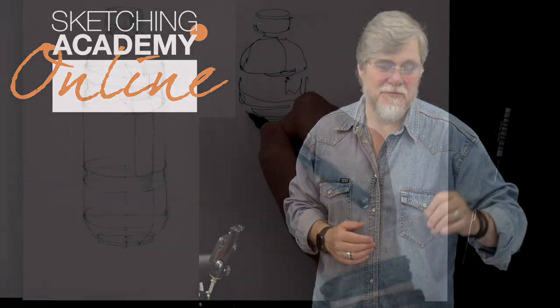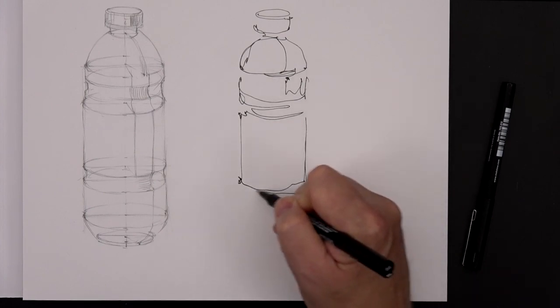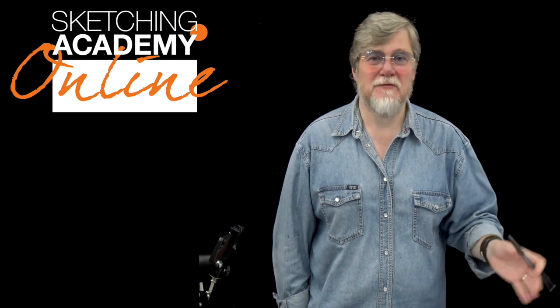If you touch your paper, don't break the line. Continue to move. And believe me, it works not just for the bottle or for any kind of different object.